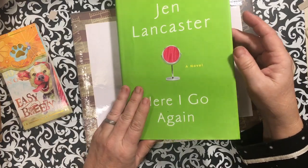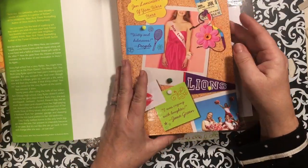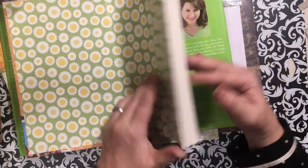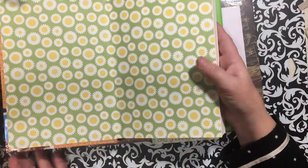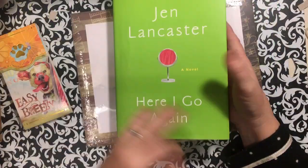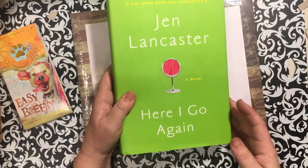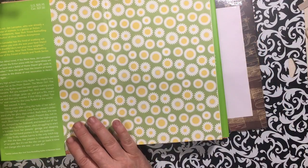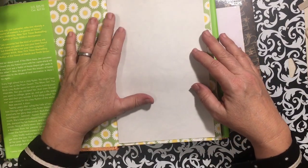Then I got this book called 'Here I Go Again.' I think it might be a little bit too big. I will be covering it, but I love it — I actually bought it because of these end pages. I have a book I need to make for myself, so this will probably be my book. I'll just add some lace to the top and bottom as well as the side, and that will bring my eight-and-a-half by eleven papers in. See, it's just a little bit smaller.